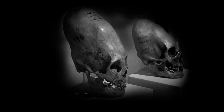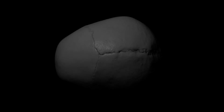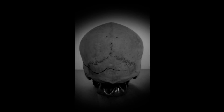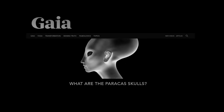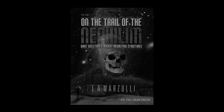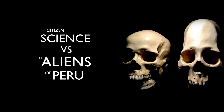It has been claimed by several authors and websites that the spectacular elongated skulls of Peru cannot be normal humans, because the skulls are missing a sagittal suture — the line that they claim always runs along the top of human skulls. They also claim that many of the elongated skulls possess two small holes on the back of the head, which they say do not exist in normal humans. Could these skulls belong to aliens from outer space, or represent hybrids between humans and fallen angels? You are watching episode 4 of Citizen Science vs. the Aliens of Peru.